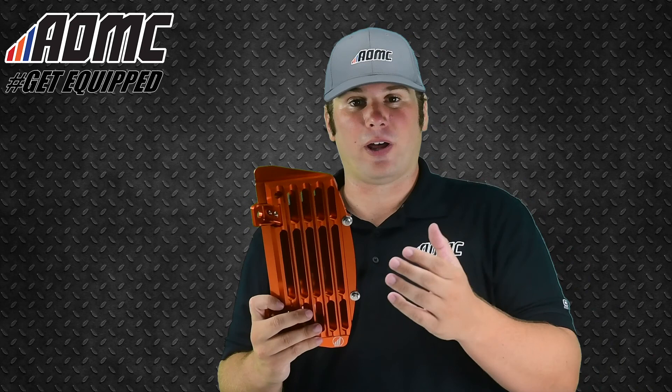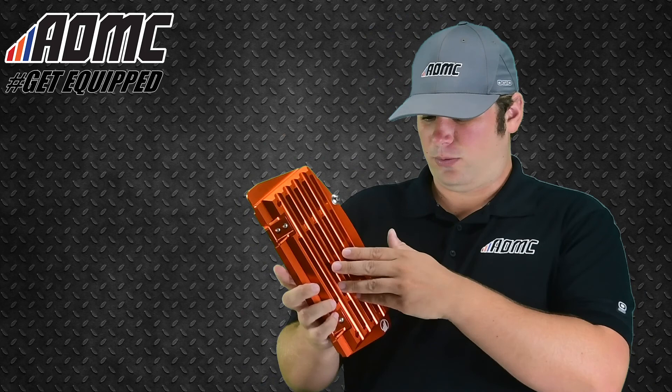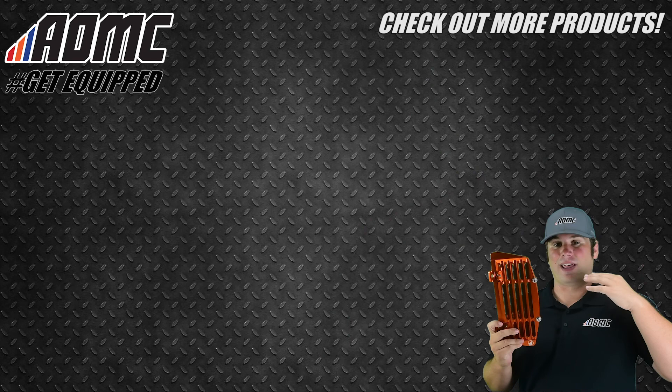We have them here. Just a great option, a great investment, and definitely a lot of protection for your radiators. We've got the AMP logo on the bottom right here so you know that you're getting a good product. These are the AMP Ultimate Radiator Guards. You can find more items like these, as well as any of the great products, parts, and accessories at aomc.mx.